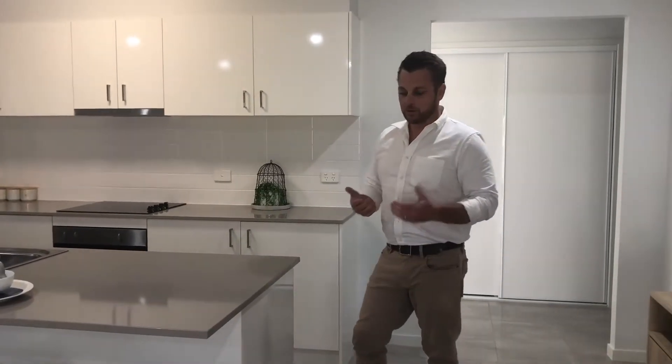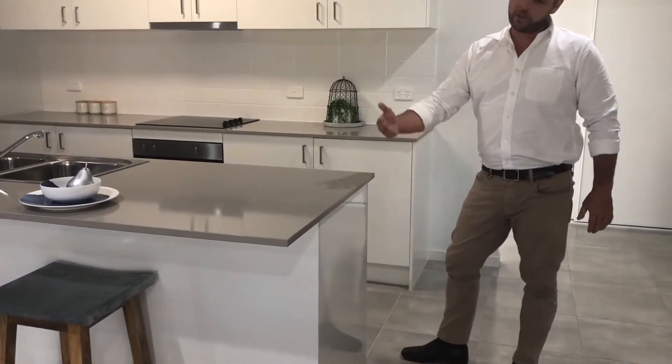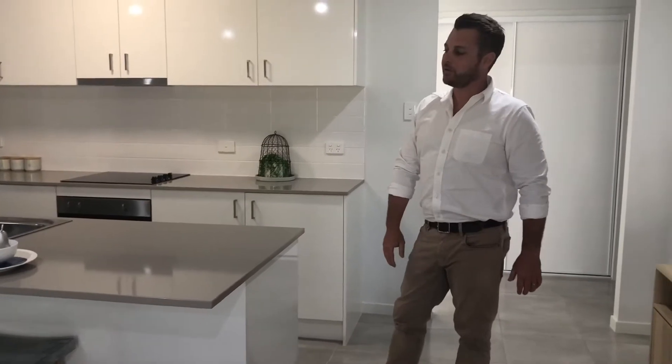The only extra thing you could do is have a waterfall top, so you'd have another piece of stone that comes down the side, so it looks like it's flowing off the top down to the floor.